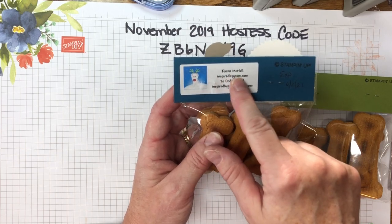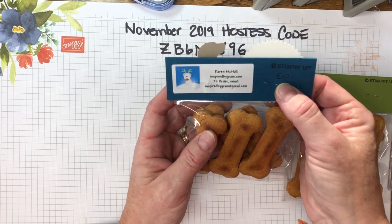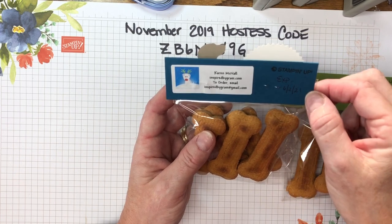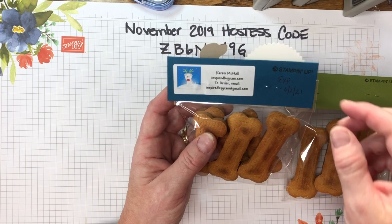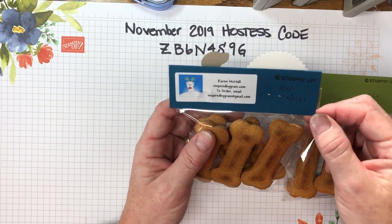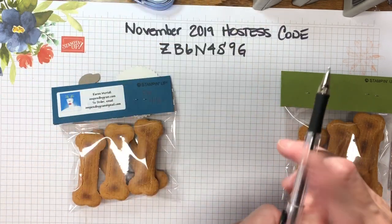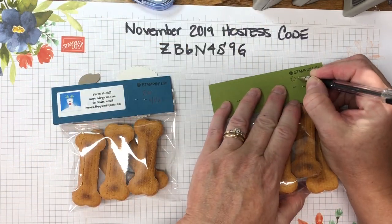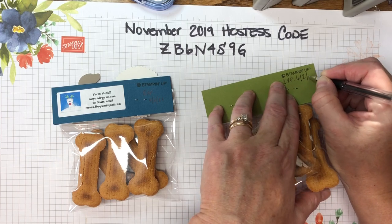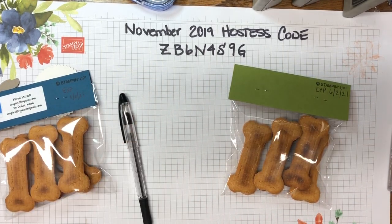I put my name, website, and email address on there, and the angel policy. On the back of the topper I also wrote the expiration date of the dog bones, since it's food. I highly recommend you do this — if you have leftovers at the end of craft fair season, you'll have that information. So I'll put 'Expires 6/2/21' right next to the Stampin' Up logo.